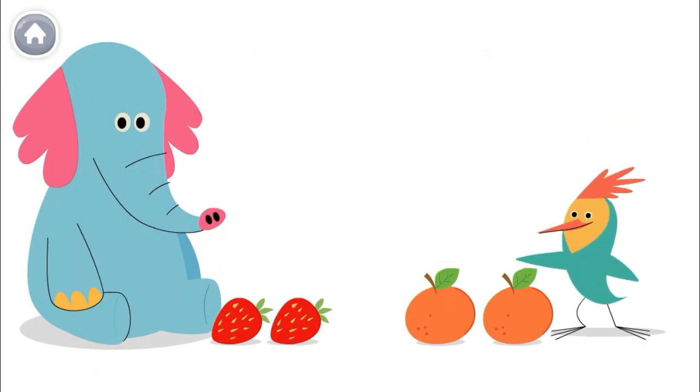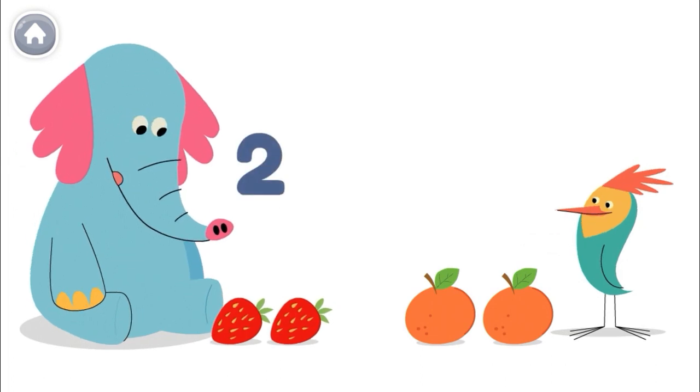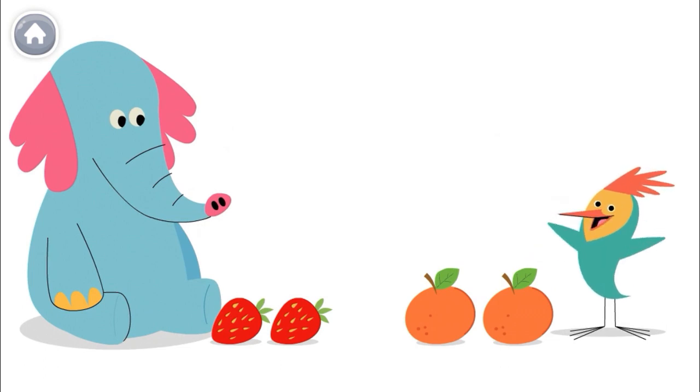We both have fruit. Olo has two strawberries. I have two oranges. How many fruits do we have together?